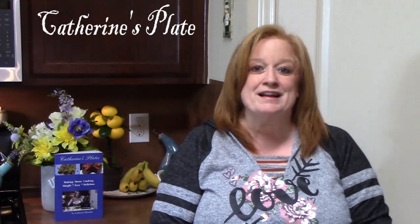If you're a subscriber, welcome back. If you're not a subscriber, I'd like to welcome you to my show today, and I hope you'll hit that subscribe button down below with that bell notification, and you'll always know when my shows are posted.